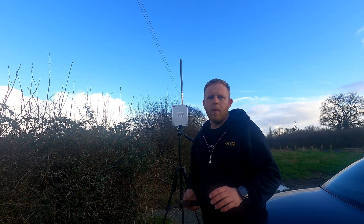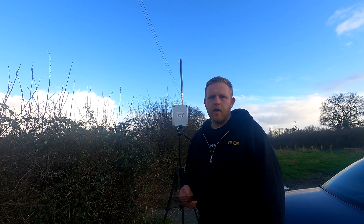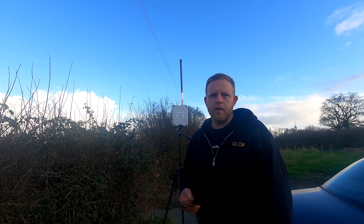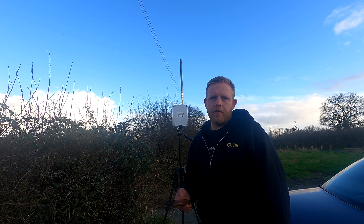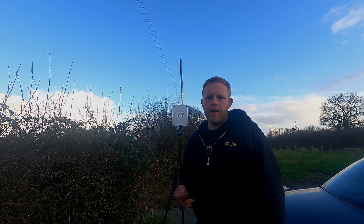If you are looking somewhere mobile in Essex to go for Meshtastic, One Tree Hill is a great place to be. If you enjoyed this video, make sure you hit the like button and subscribe to the channel — I've got a lot of projects due in the very near future, so make sure you're around to check those out. I'm James, G1JOB. Thanks for watching.